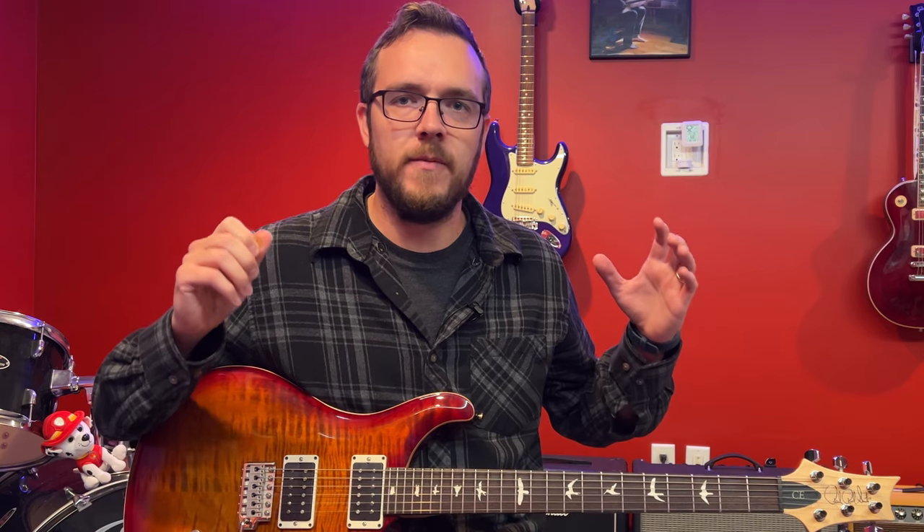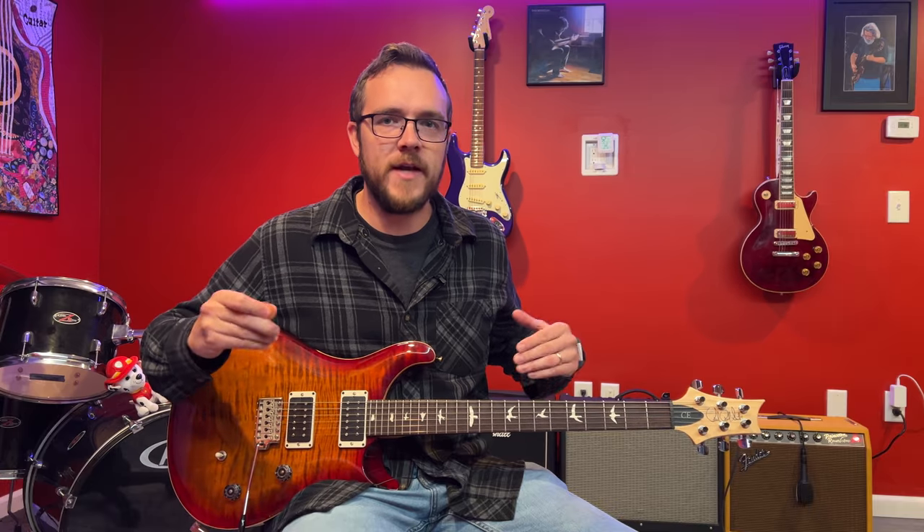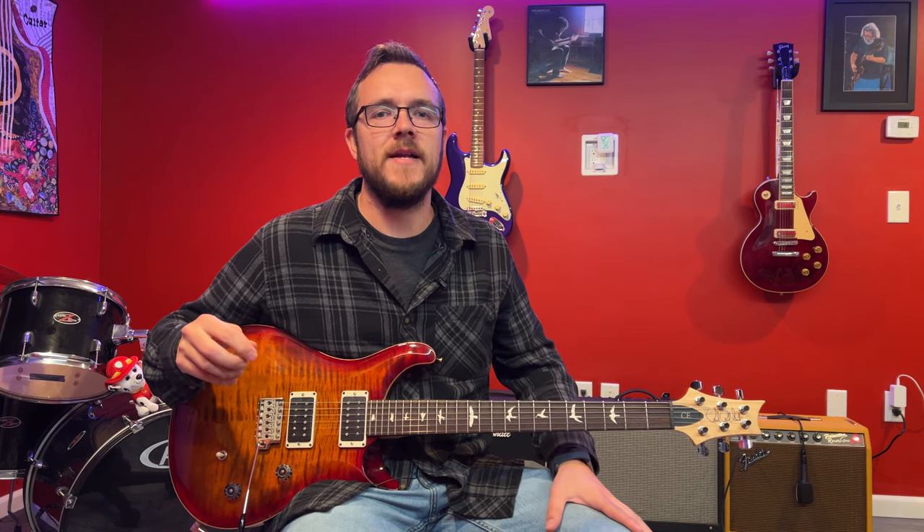You're going to be able to play licks that sound good. You're going to be able to play chord tones of the chords that are passing, if that's how you want to solo. Or if you want to go for your long-term goals of being able to play up and down the neck, then you're going to want to learn all the forms of the pentatonic scale.